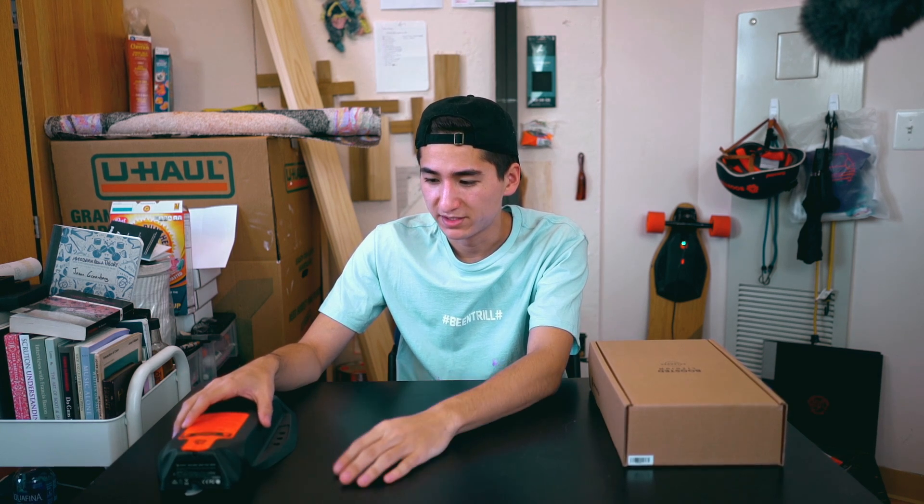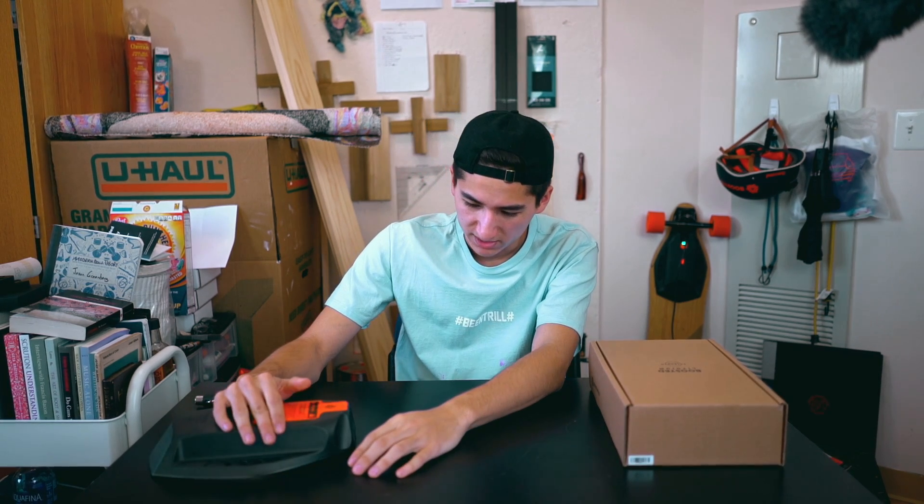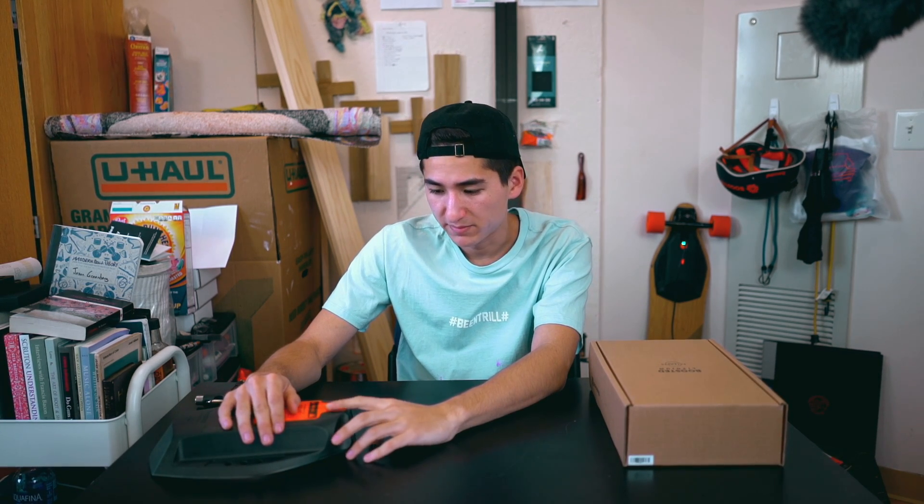I'll be showing you some performance videos of the board with the new battery, just riding around Baltimore in the Inner Harbor — see how it performs fresh out the box. Forgive me, I'm still sick. If I'm talking weird, my throat is messed up. This was just the box that came in, so let's get straight into this installation video.